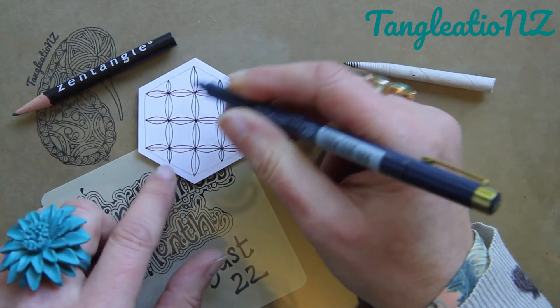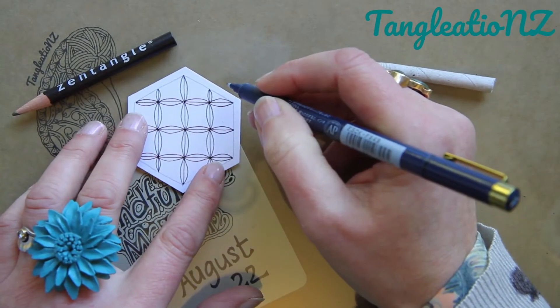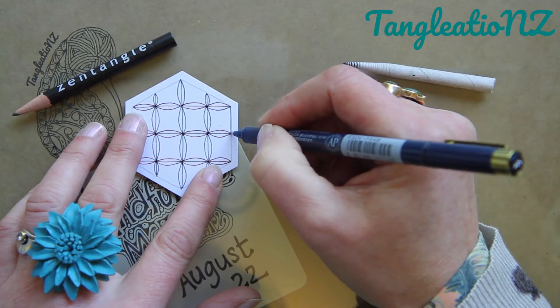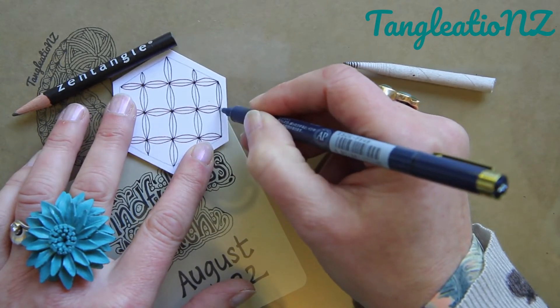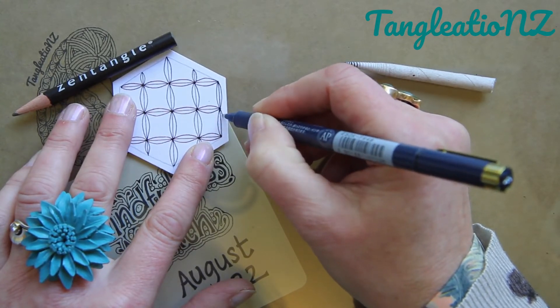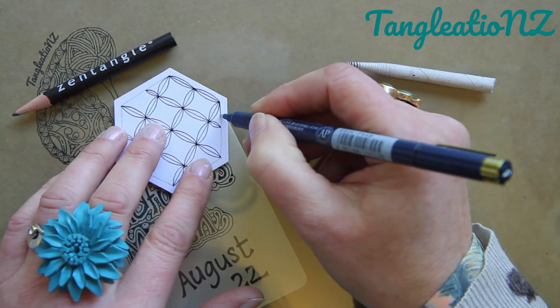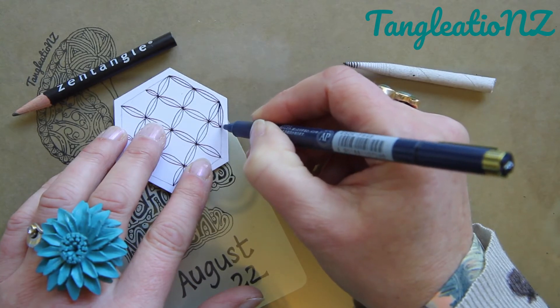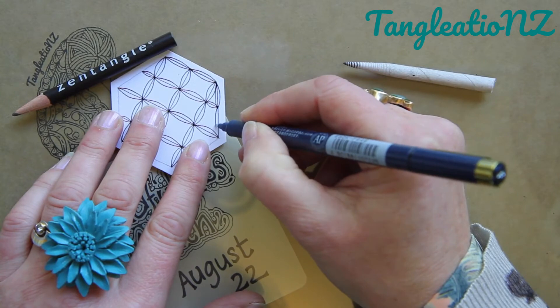Once I have done all the ones on the inside of the section, I might also use my string line to give me that same straight guide and pop in my two lines either side. You can see with this shape here I haven't got a square at all — there's no grid square involved — but that's fine, it will still work.